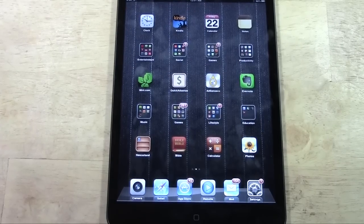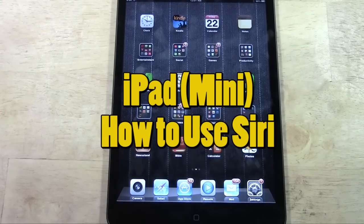How's it going out there? Welcome from H2 Tech Video. Today I want to show you how to use Siri on the iPad and iPad mini.